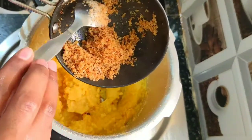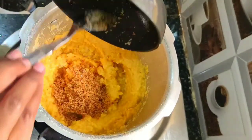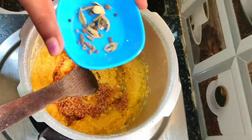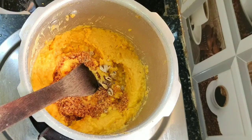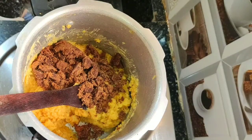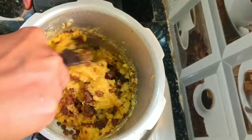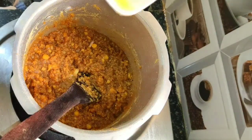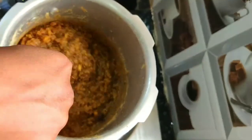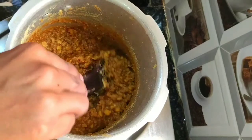Add the ghee-roasted coconut, then add cardamom and mix well. Add jaggery powder and switch on the stove. Mix well and add half tablespoon of ghee. Once the stuffing becomes thick, switch off the stove and bring to room temperature.